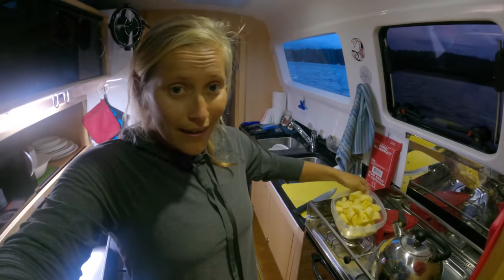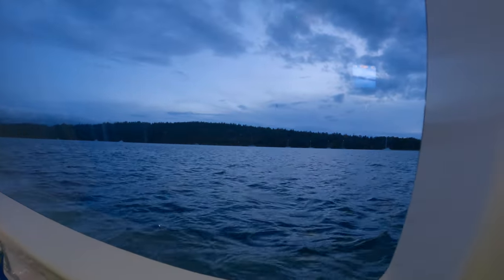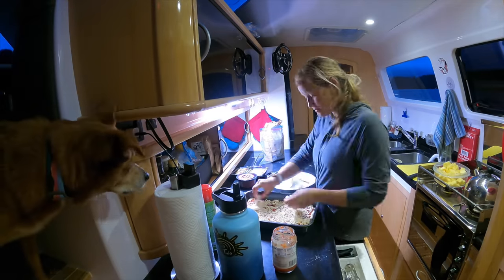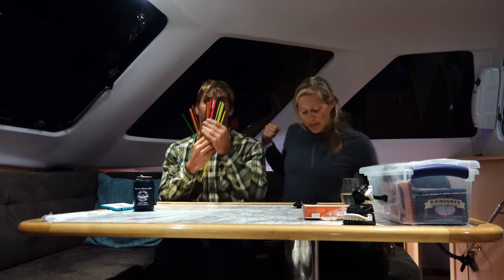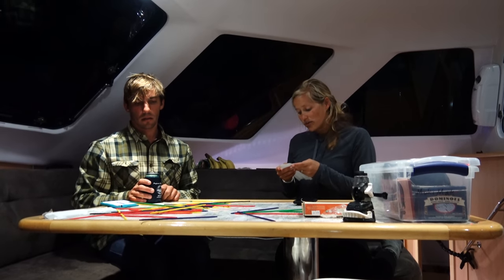We're going to have Hawaiian pizza with pineapple and ham and we're gonna make it in this little oven — look at our view as we cook. How pretty. When I was exploring all of the cabinets, I just happened upon an entire game box, because on boats you don't watch TV — you have quality time together and play games. So we're gonna play pick-up sticks, which might be challenging on a moving boat. It's a calm anchorage but we are still rocking a little bit. Black is worth 20, red is 10, yellow is 5, blue is 3, and green is 2.